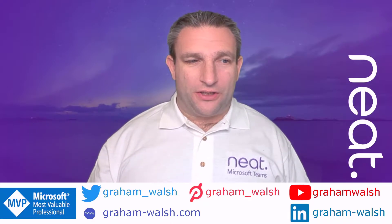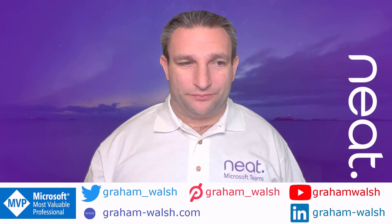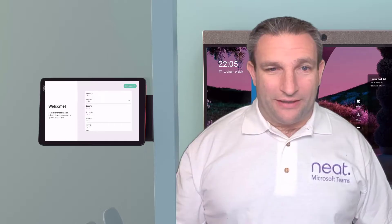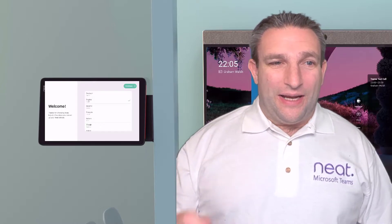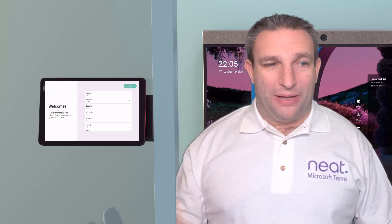Let's jump over to our room and see what we have set up. Inside the room you can see I've got my NeatBoard already there. Here I am just in front of the NeatBoard, but we want to put a room controller outside the room so we can have that Teams scheduling panel.